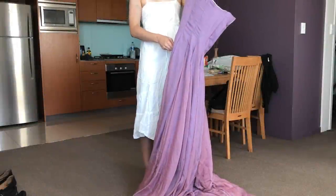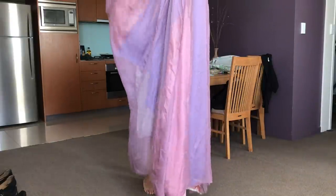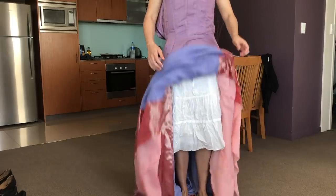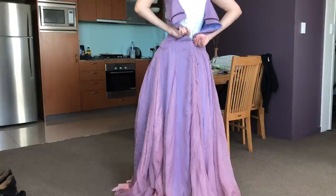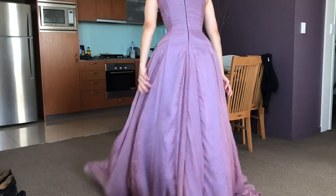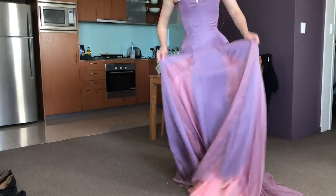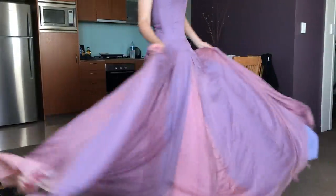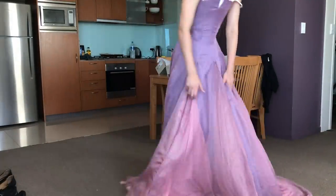Hey everyone! The main base dress for Midnight Masquerade Aurora is almost done. The last thing left to do before I move on to extra details and embellishments is the hem. Here's me trying on the dress for the first time. There's an inbuilt corset which the dress then zips over. If you missed the videos going over the making of that part of the dress, I will link them in the description below.